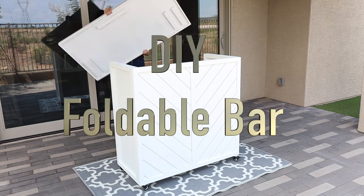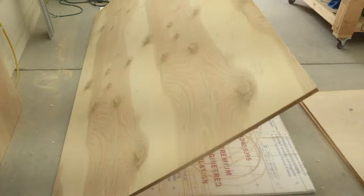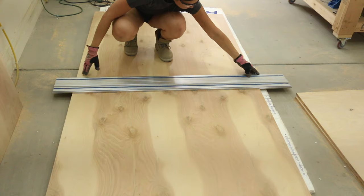In this video I'll show you how I made an outdoor bar that folds up and stores away easily. I use a website called Cutlist Optimizer to map out my cuts of a sheet of plywood. You could have your lumber store make these cuts for you, or you could use a circular saw with a guide. I use a Kreg track saw.